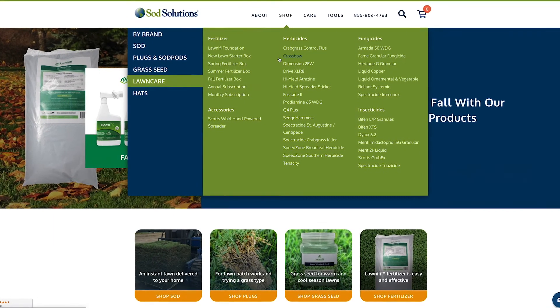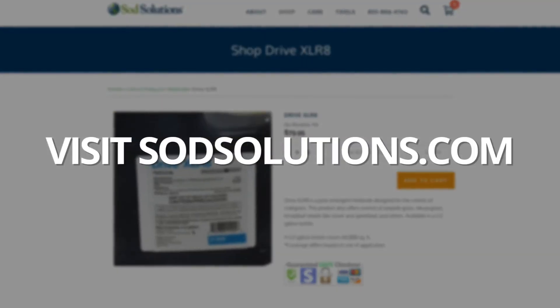You can find Drive Accelerate's product label on our website sodsolutions.com.